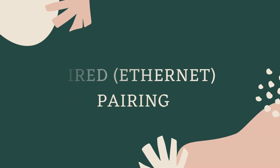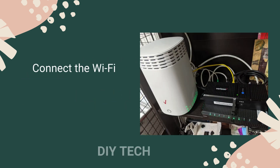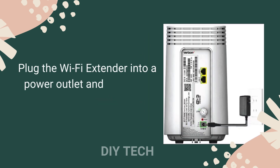Wired, Ethernet. Connect the Wi-Fi Extender to the router via the Ethernet cable. Plug the Wi-Fi Extender into a power outlet and wait for a solid yellow light.